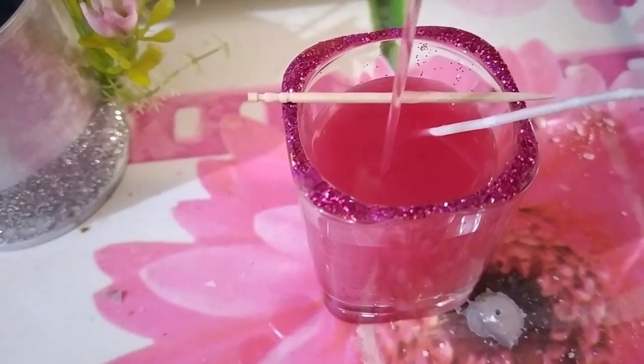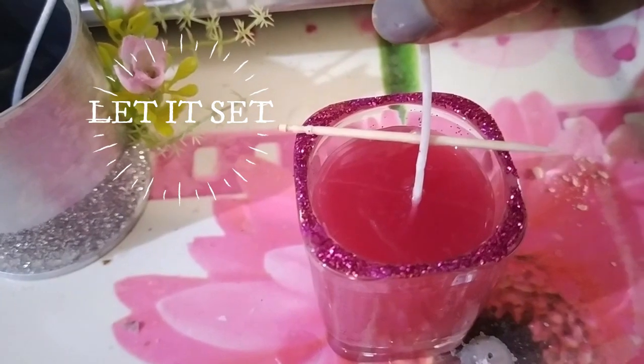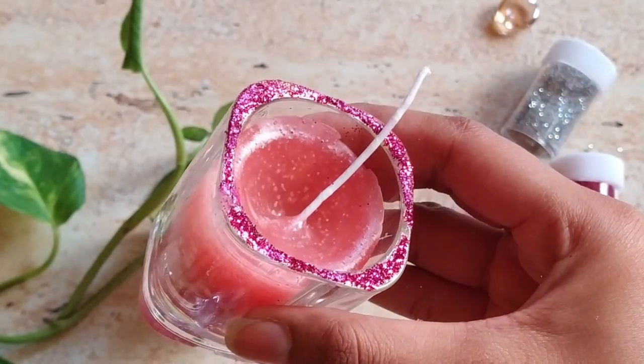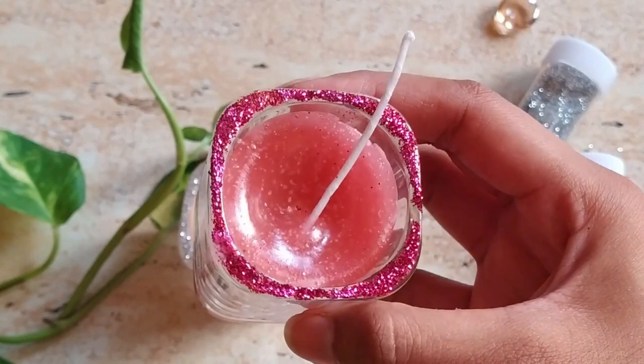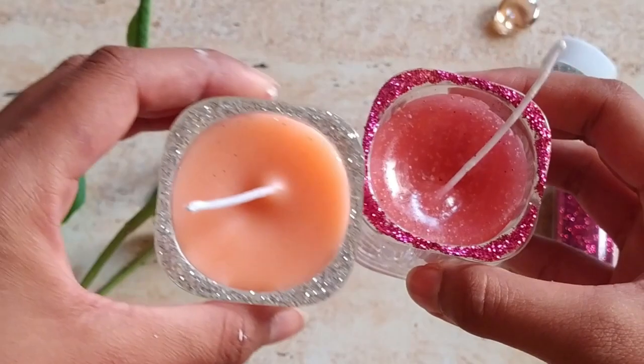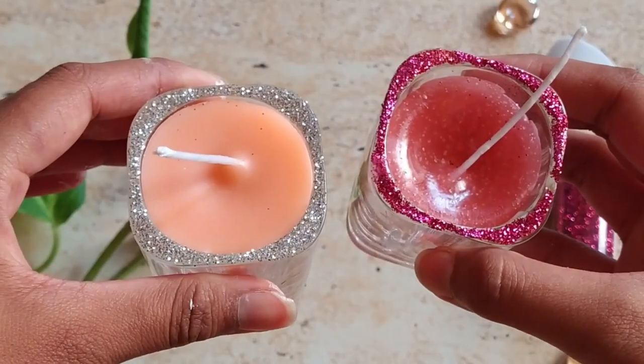Use a toothpick to give support to the wick. You can see that the wax has not settled evenly, so do not fill the container to its brim because you have to refill it to get an even surface. This is what you'll get after resealing it.